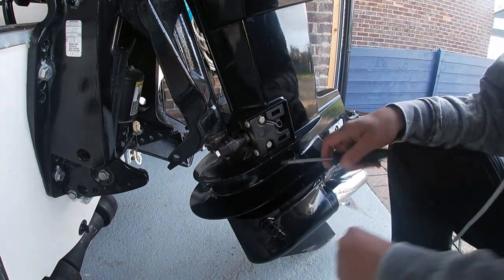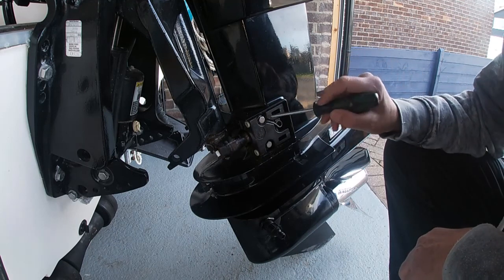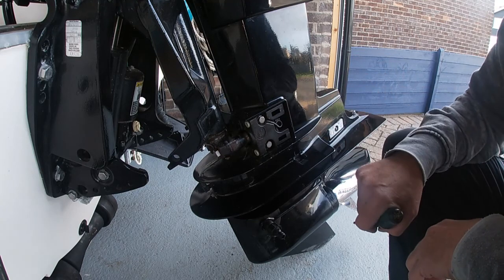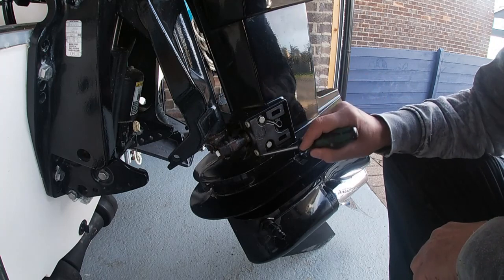That reveals the cover plate for the engine mounting, which is in here. We've also got a little earth strap here from the end of the bolt to the chassis. The next thing we're going to do is remove this cover plate.